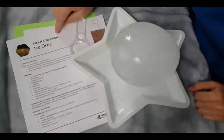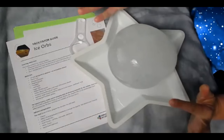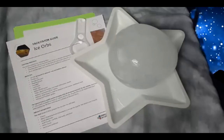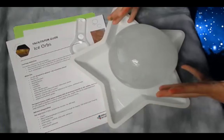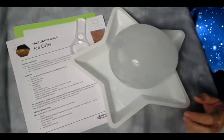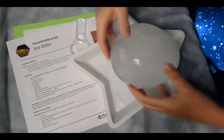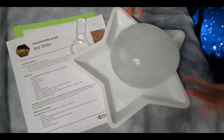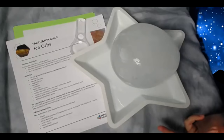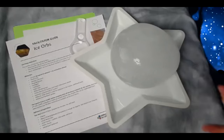This is the facilitator guide. It tells you how to make these. You just fill a balloon with water. You can add sprinkles, confetti, or glitter, and then freeze it. It takes about two days to freeze something this size. After you freeze it, you cut the balloon open and you end up with this beautiful ice ball. There are some tips about how to do it so it stays round.